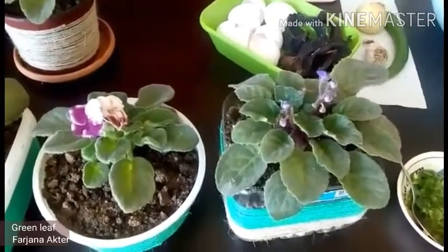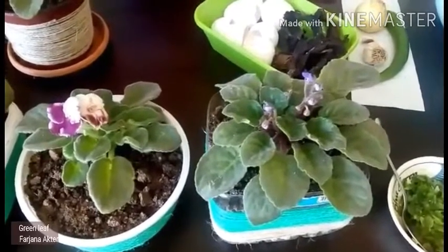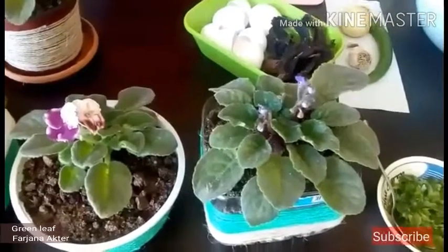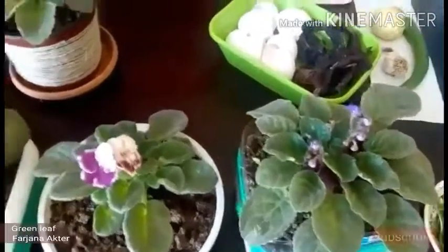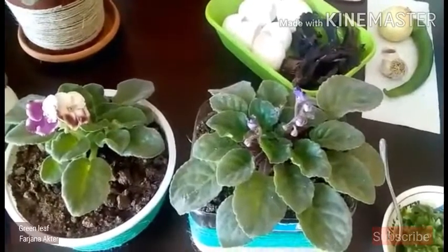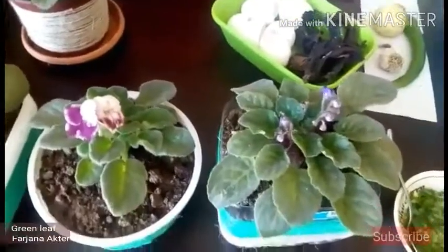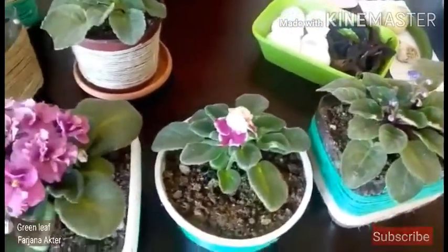First of all, place. A bright, cool location is best for growing African violets. Secondly, light. African violets need 14 to 16 hours of light and 8 to 10 hours of darkness daily to flower. But keep in mind, African violets don't prefer direct sunlight.